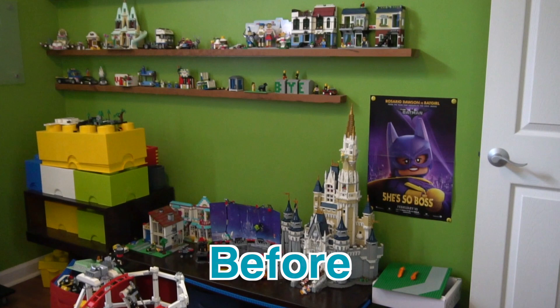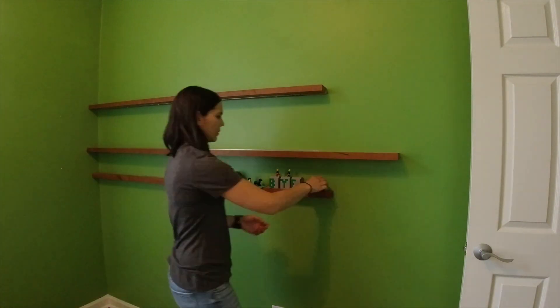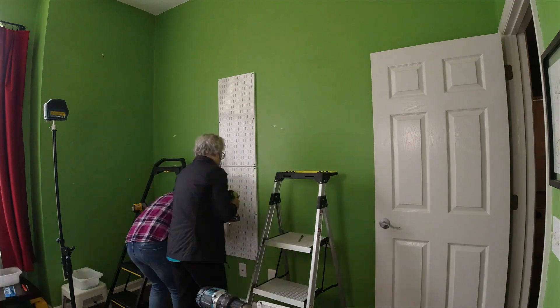Now that you've seen the wall, do you want to see how it came together? The first step was to remove the old shelving. This is actually a project we did over four years ago, so it was time for a refresh. Now with a nice clean wall, it was time to hang the Wall Control.